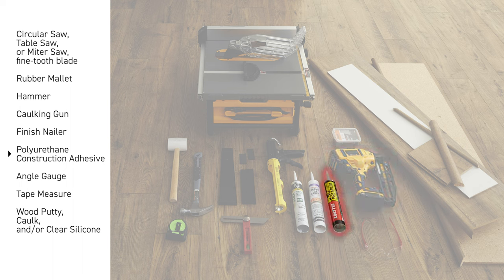You'll also need polyurethane construction adhesive, an angle gauge, a tape measure, wood putty, caulk, and/or clear silicone.